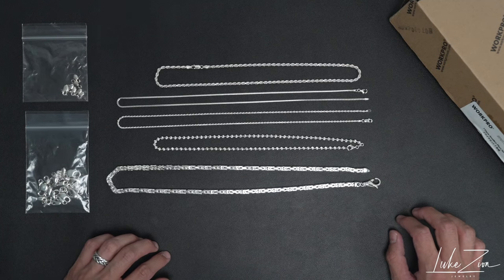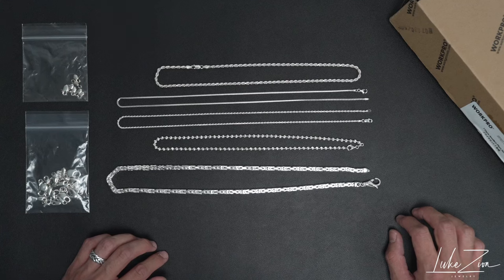What's up guys? This is Dennis with Luke's Zone Jewelry. Thank you so much for tuning in today. In this video, I'm going to be sharing with you guys how you can repair a clasp on your chain.